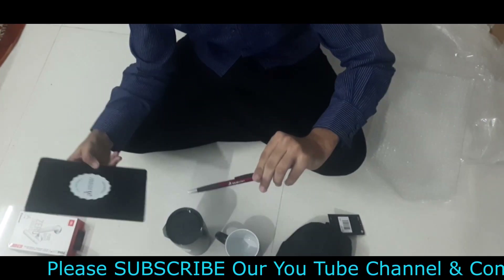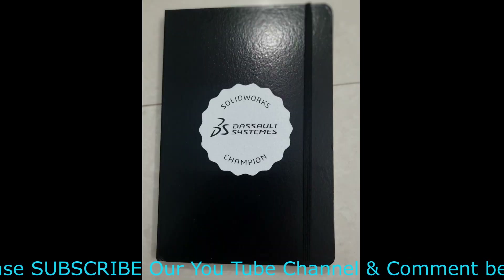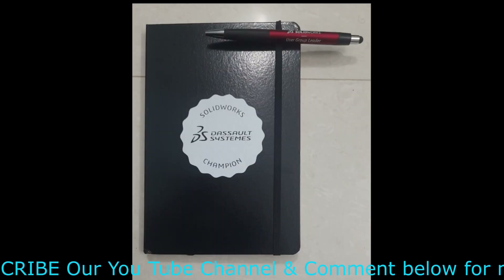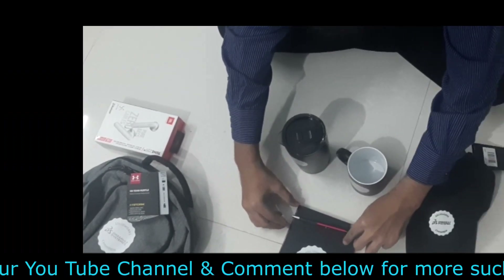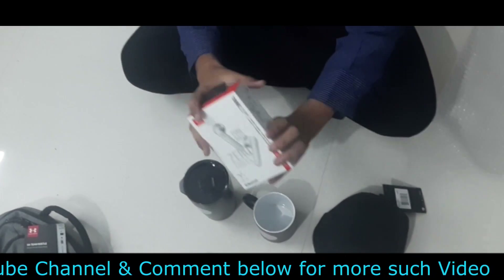The next gift is a pen and a notebook. I like it most because it is very useful for me to write my stories, my daily work, and most importantly to preserve my memories. The next item is the JBL.